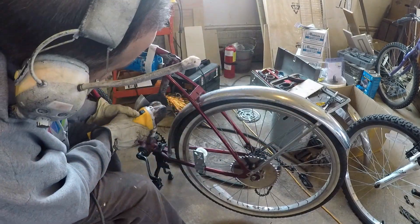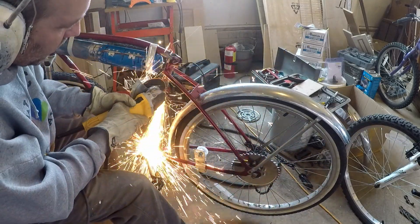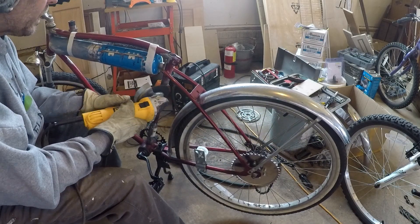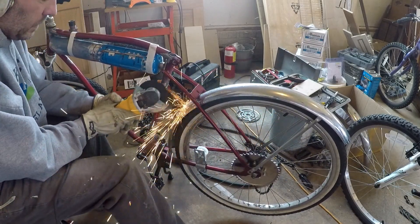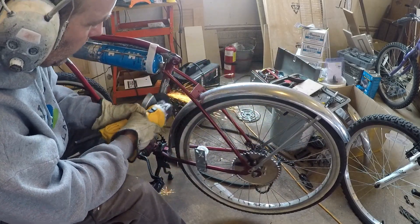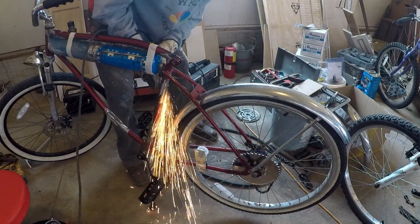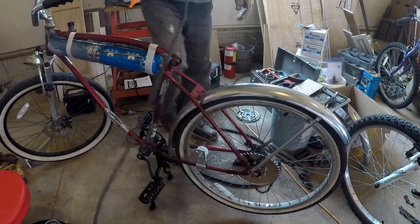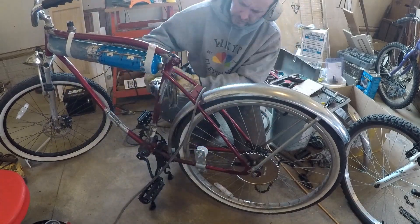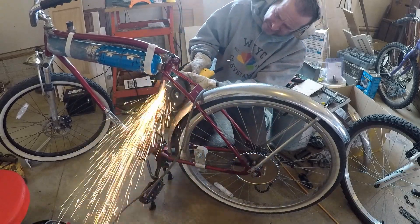I was also trying to accomplish something else — provide a support for the relocation in the back of the seat where the springs are. I just really wasn't happy with the way it looked and decided to go another route. So I busted out the grinder, pulled the forks off, and I'm going to be making a seat support that is a little bit more appropriate. I'm making it out of just a piece of flat stock metal I had in the junk area.